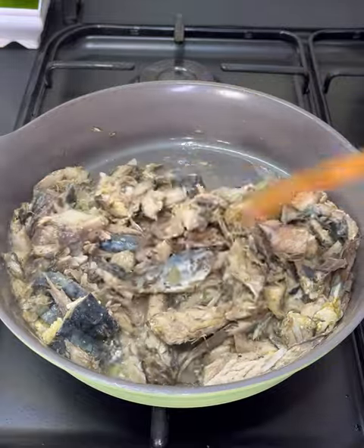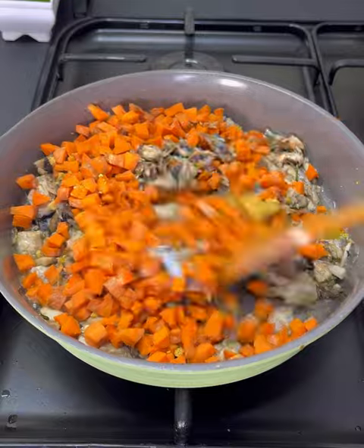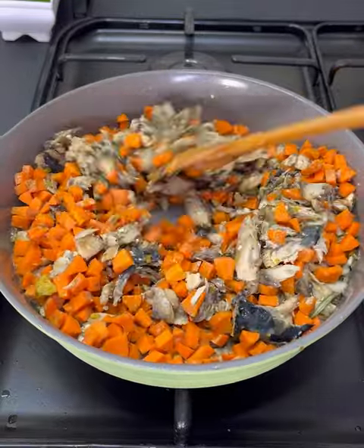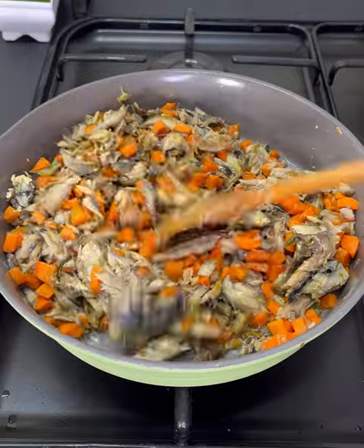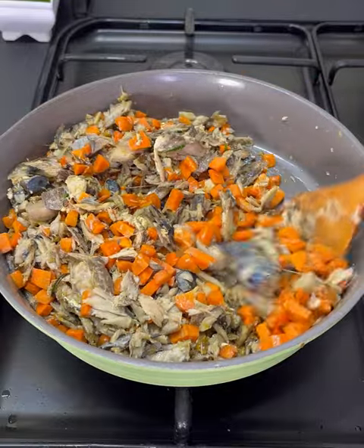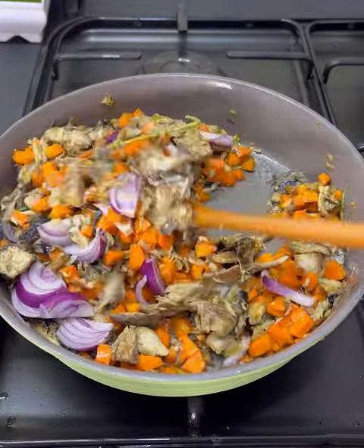The aroma is everywhere! Go ahead now and add in your cut carrot — carrot takes longer to cook than the other vegetables. I also added in some extra fish seasoning for that extra fishy taste. Make sure to stir everything together; it's a stir fry so you have to stir as you fry. Then add in some red onions and continue frying.